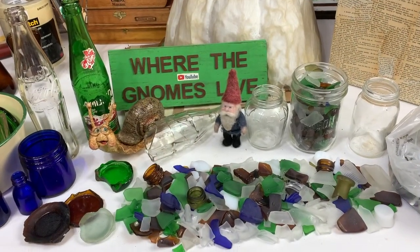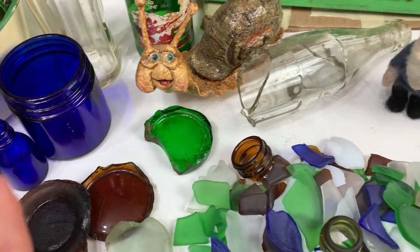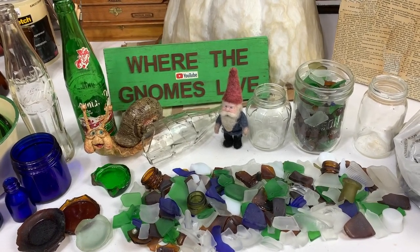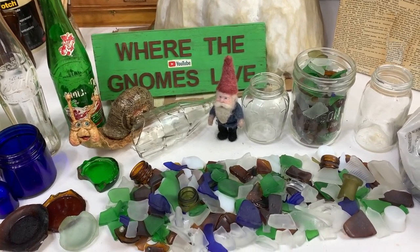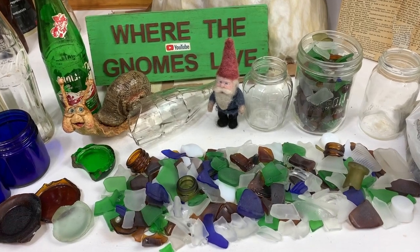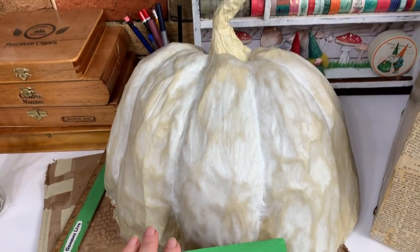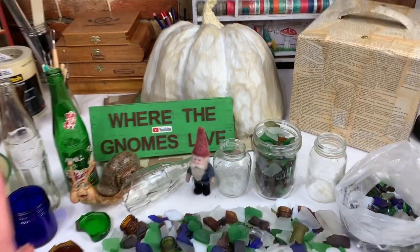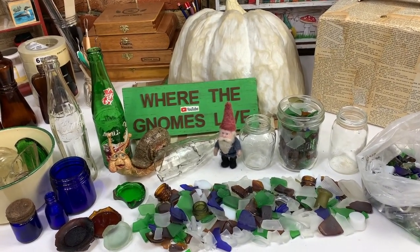We're going to do a few different things in this video: I'll show you the rock tumbler, take you to my parents' property, and you're also going to see my dad. Some of my viewers are big fans of my dad. He's 87 years old and we were out wrestling boulders that day so we both got pretty dirty. It's October so if you're waiting for Halloween videos, I am working on one - maybe three or four days away. Make sure you're subscribed and have your bell notification on.